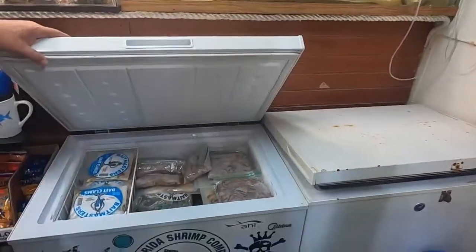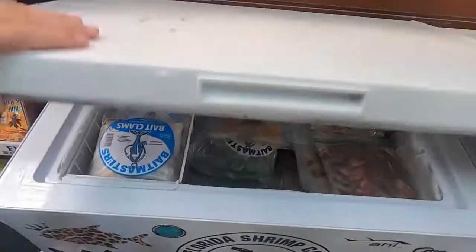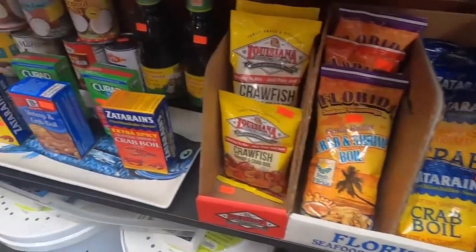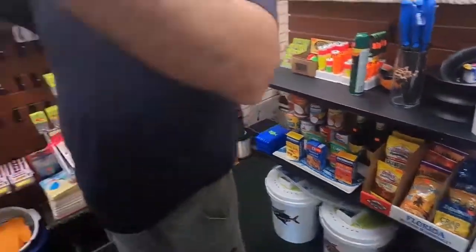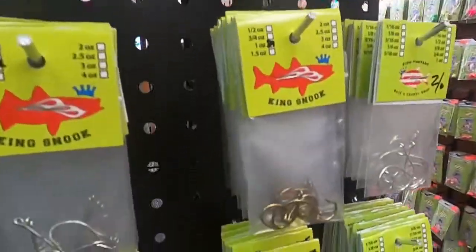And here we have more bait — we have shrimp, stinkers, more chum, more clams. We have some seasoning for whoever wants to season their crabs, clams, or fish. And we have finally all the hooks you need to have a successful day fishing here in Vero Beach.